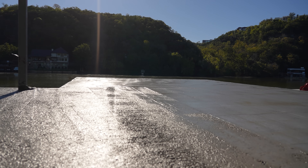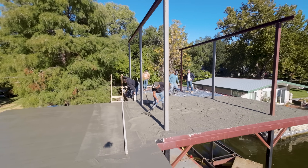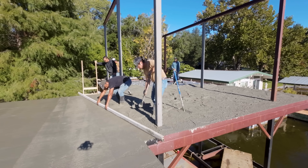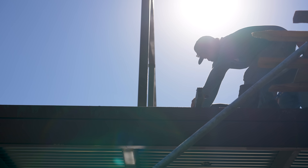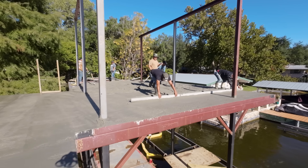The concrete starts setting and then you'll see the guys walk out there with those long screeds — it's like a long level, just a metal two by four. They're going to flatten it all out, kind of tamp it, play with it, drag that screed over and just get it flattened. And that's just rinse and repeat.